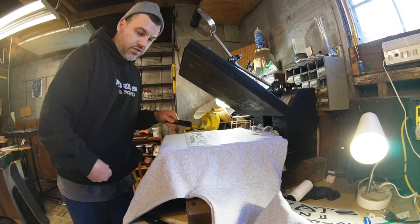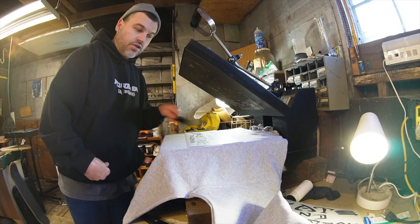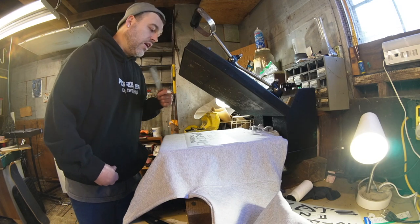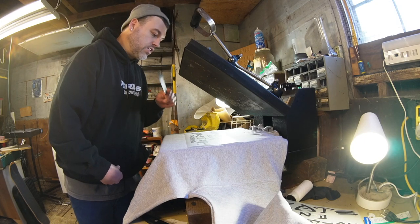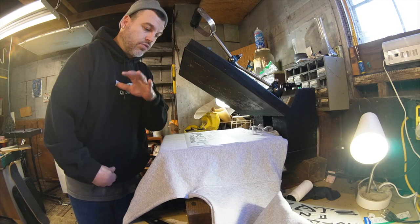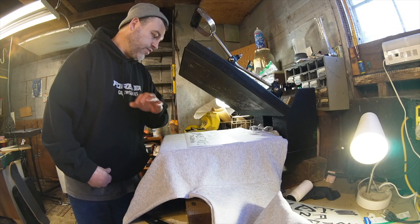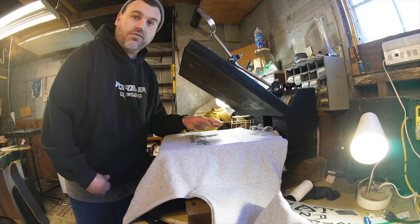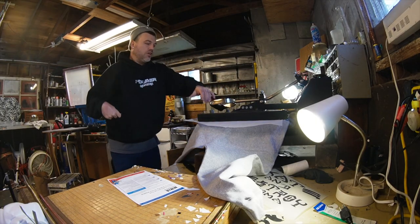Now I'm gonna read the instructions on the other ones to know what I'm doing. I forget if I use a Teflon sheet or no Teflon sheet — I just want to read to make sure I'm doing this the correct way. I don't want to ruin these ones because these are actual real runs and this is the first actual time that I'm doing this type of transfer. There we go — boom.